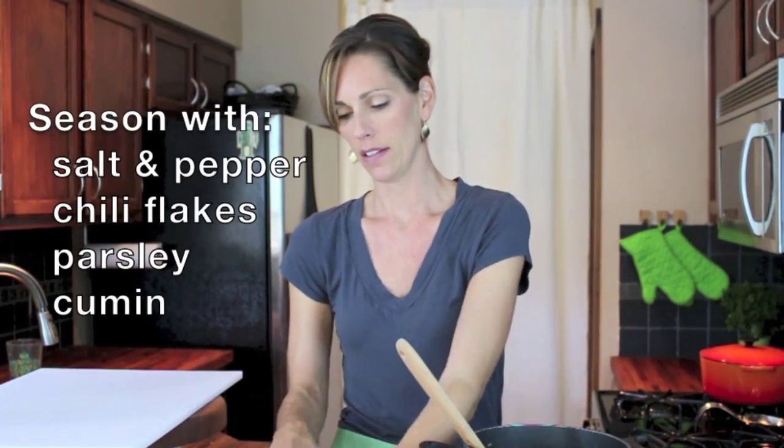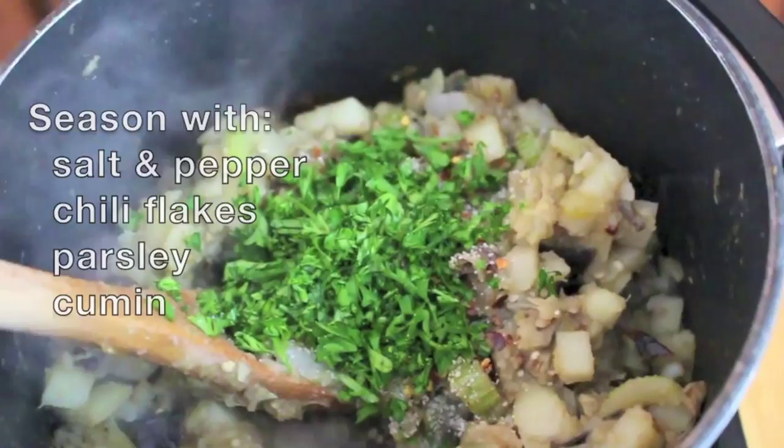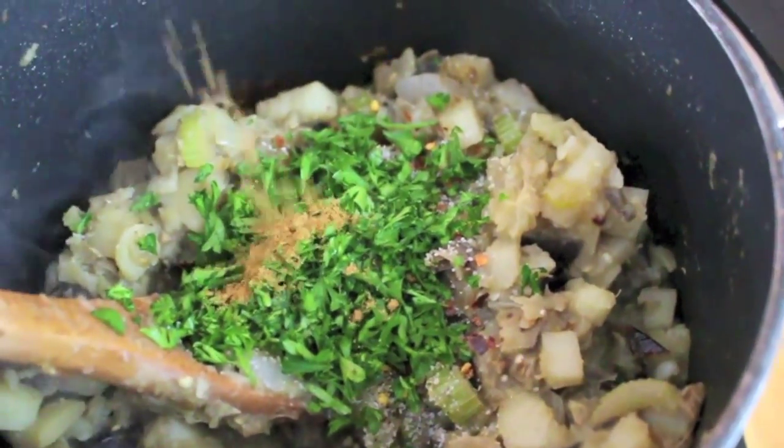Now that it's cooked down, we're going to add in our spices. Now that this is all mixed down, we're going to add in our vegetable stock.